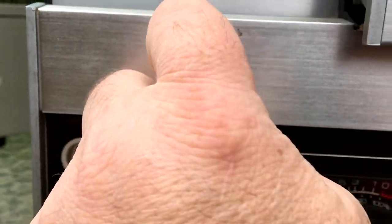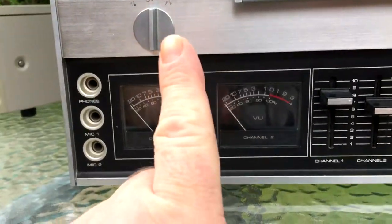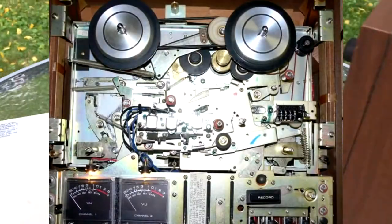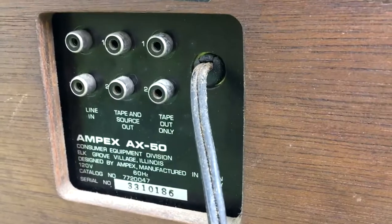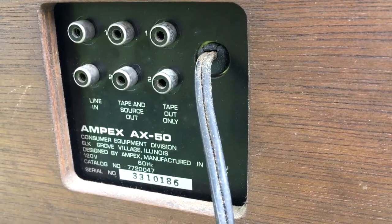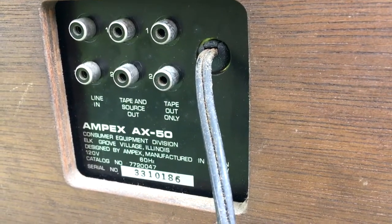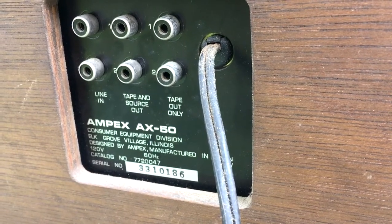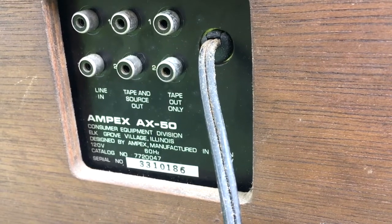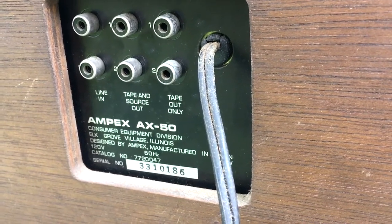I'm excited about this, and the reason I bought it is because I just came into possession of a whole bunch of old reel-to-reel tapes from the late 60s — that will be in another video. Outputs include what you see there. It's an Ampex AX-50, made in Japan. You'll see it says designed by Ampex, manufactured in Japan, though it doesn't say manufactured by who.